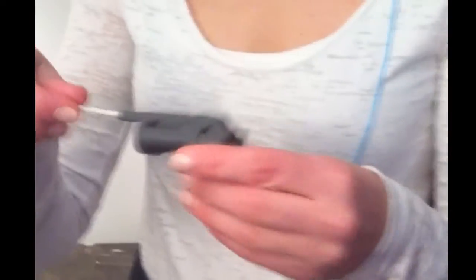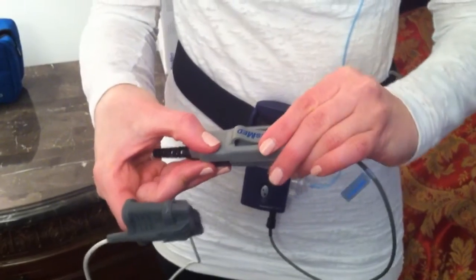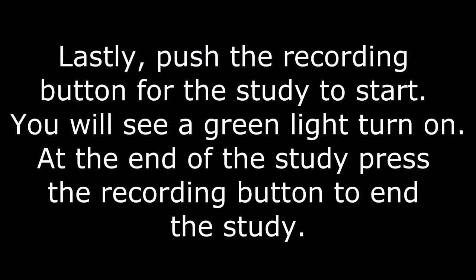Make sure that the cord will end up on top. You can tape it if you think it will fall off during sleep. Put the gray clip to secure the two cords in place. Lastly, push the recording button for the study to start.